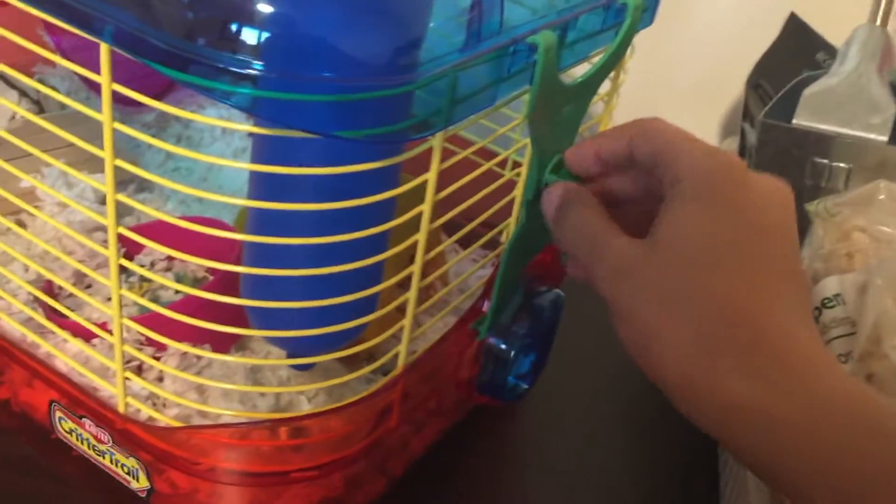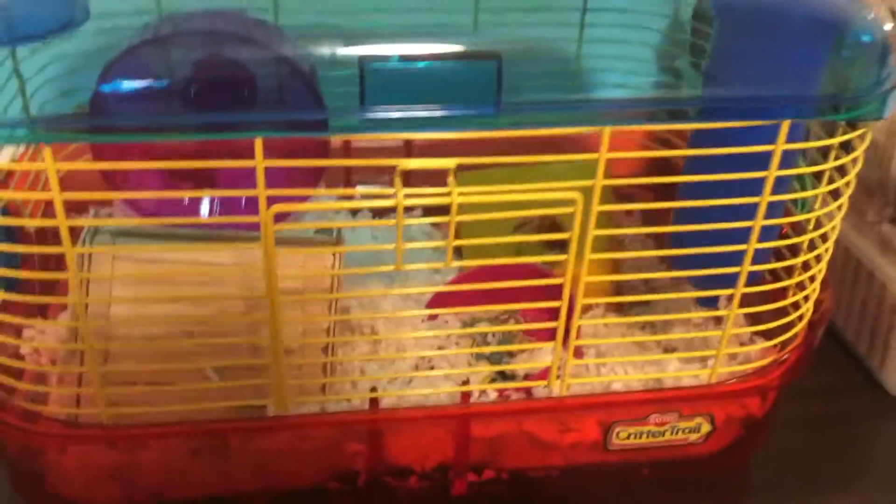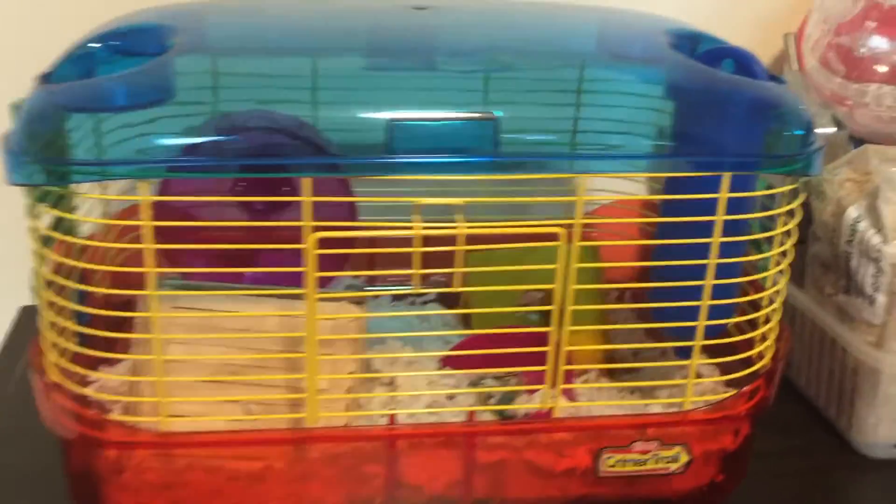If it doesn't lock in, you know you didn't snap it on right — that wasn't fitting, so I realized I didn't snap it on right. Now it fits. Overall it's a pretty good cage, and that's my review.